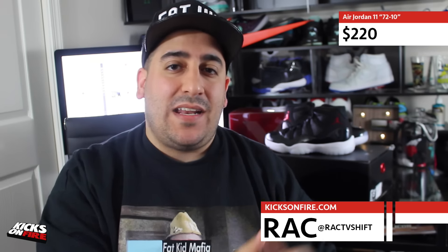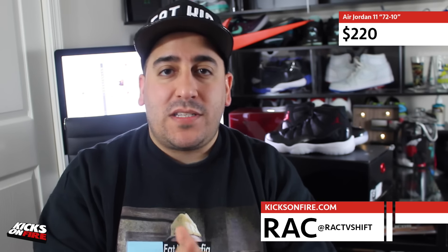What's up guys, it's Rack, director of operations here at Kicks on Fire, and today I've got a look at the highly anticipated 72-and-10 Air Jordan 11, courtesy of our friends at Lapstone and Hammer.